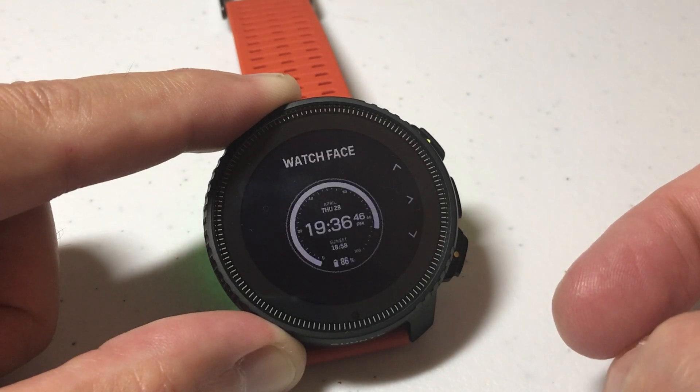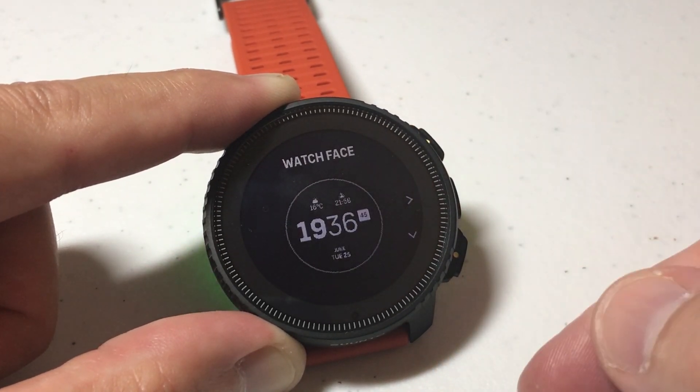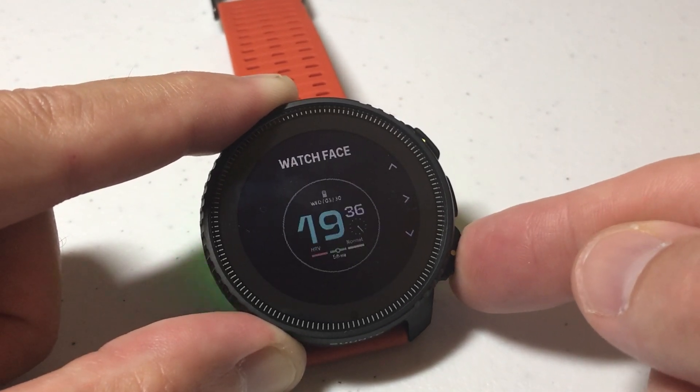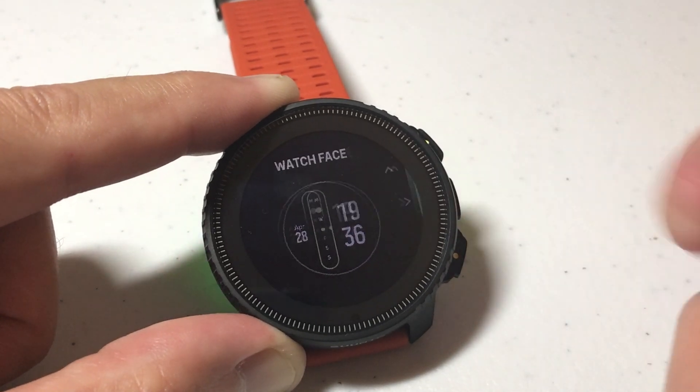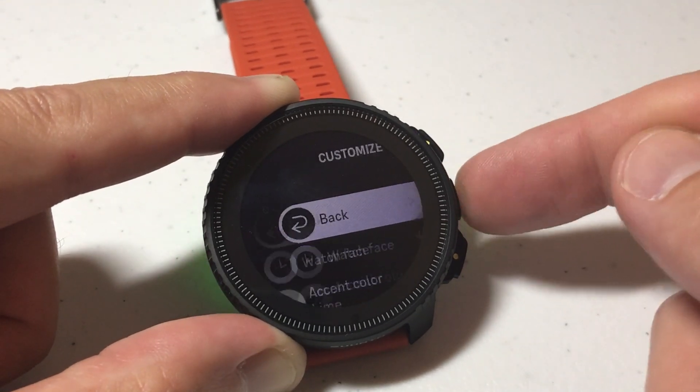I'm going to simply choose that. It's going to show me a listing of all of the watch faces that I have sent from the Cinto app to my watch. I can use the up or down button, or again the touchscreen. Once I'm on the one I want, simply press the middle button to confirm it. And now I've successfully changed my watch face.